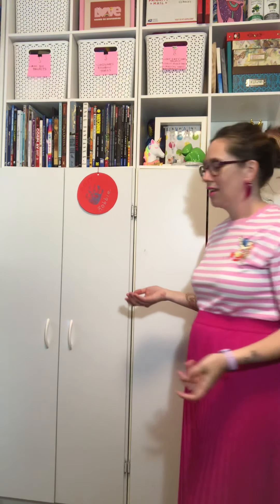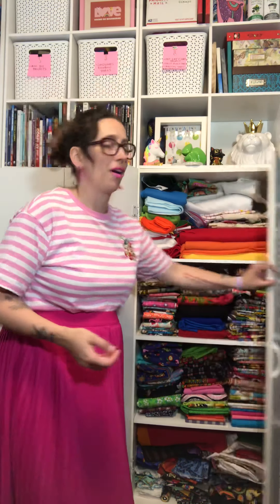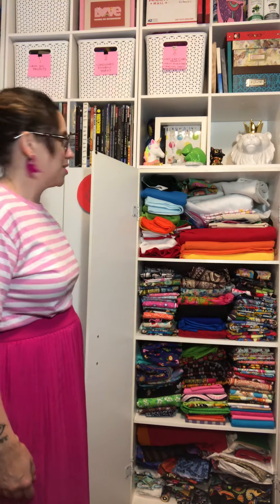These cabinets are basically cheap, around $50 pantry cabinets from Walmart or Target. If I open it up you can see my fabric in there pretty neatly folded. The top is a mess — it's the catch-all, and it's also where I put my fleece. Folding fleece gets wonky because it gets really bulky.